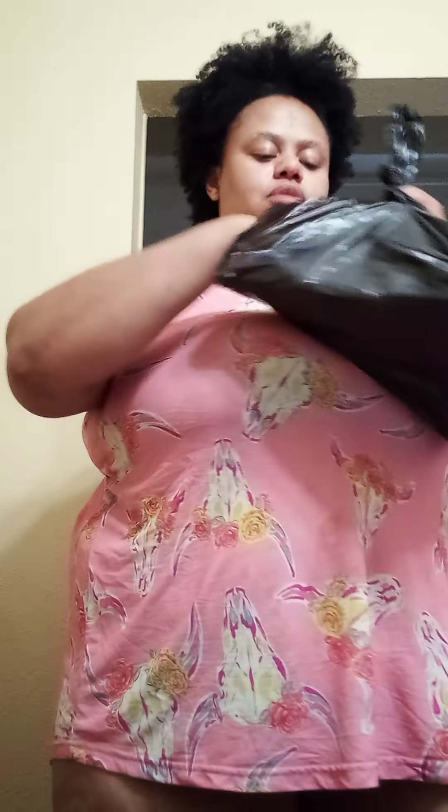Hey YouTube! So I'm going to use the Plaster CC's Beauty, 900 Thornton Road, Lithia Springs, Georgia. I got all the stuff I needed to dye my hair blonde for $10.55.